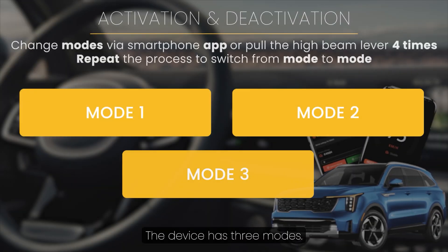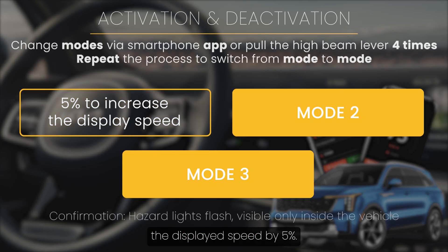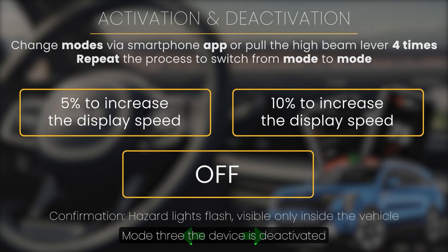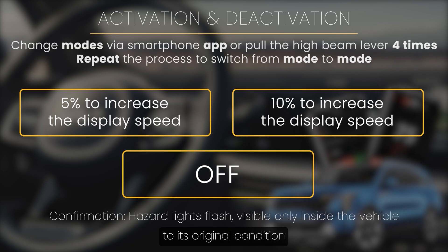The device has three modes. Mode 1 increases the displayed speed by 5% — confirmation: the hazard lights flash once, visible only inside the vehicle. Mode 2 increases the displayed speed by 10%. Mode 3: the device is deactivated and everything returns to its original condition.